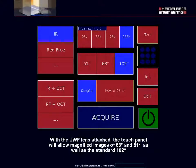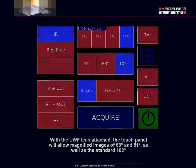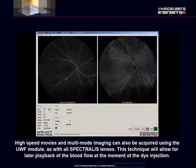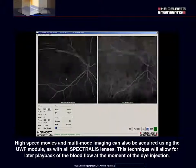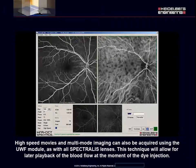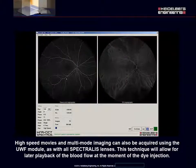With the Ultra Wide-Field lens attached, the touch panel will allow magnified images of 68 and 51 degrees, as well as the standard 102 degrees. All still images after the initial transit should be acquired with ART activated in order to eliminate speckle noise and increase image contrast and quality. High speed movies and multi-mode imaging can also be acquired using the Ultra Wide-Field module, as with all Spectralis lenses. This technique will allow for later playback of the blood flow at the moment of the dye injection.